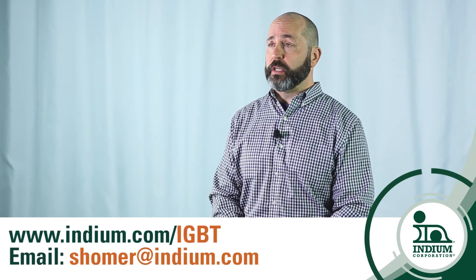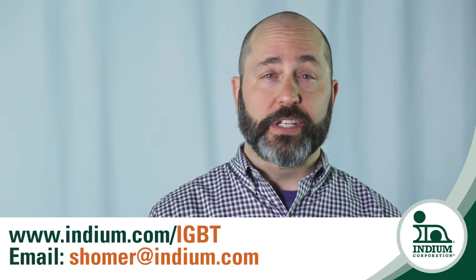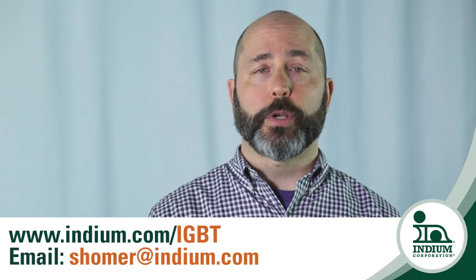For more information on materials for die attach in IGBT, visit indium.com/igbt. If you have any questions, please feel free to contact me directly at shomer@indium.com.